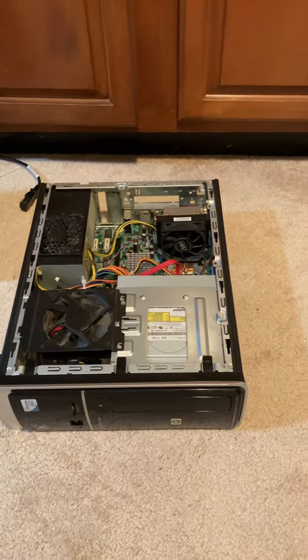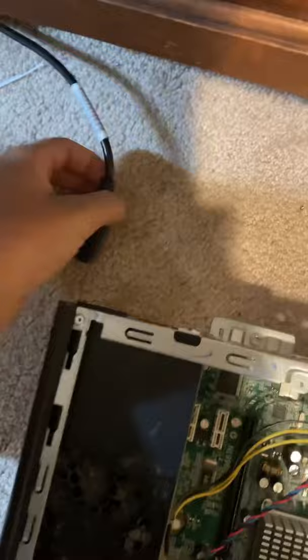This is why you should always press the power button before working on your computer. I'm going to plug this computer in.